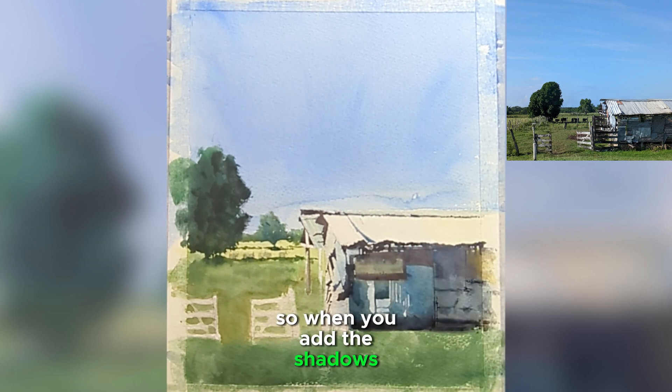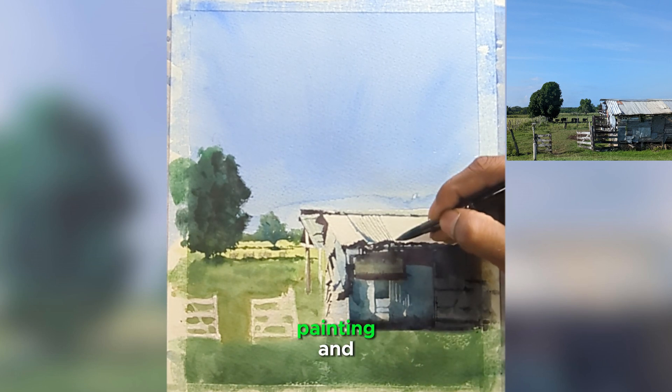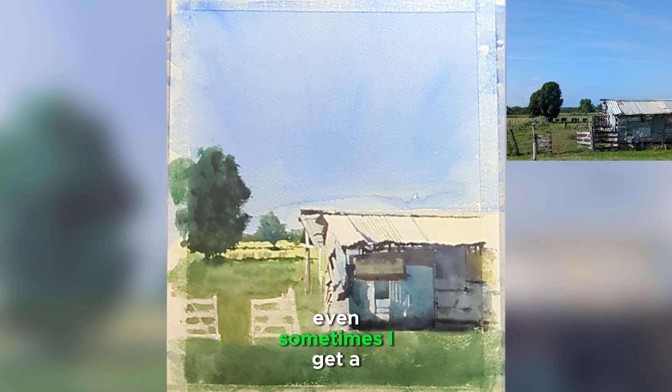When you add the shadows, look at the reference and analyze the shape. Sometimes I get a little bit lazy and don't look at the reference, because we try to paint from our head. A lot of beginners have this issue — they think they've seen these objects every day, so they try to paint from memory. The key thing to keep in mind: look at your reference, squint your eyes, analyze and identify what shape it is, and try to translate that onto your watercolor paper.